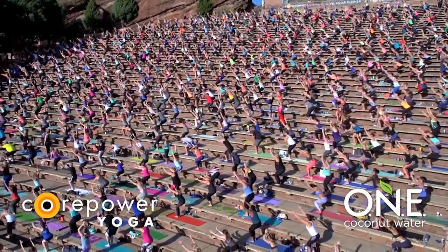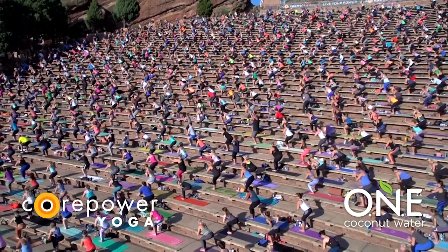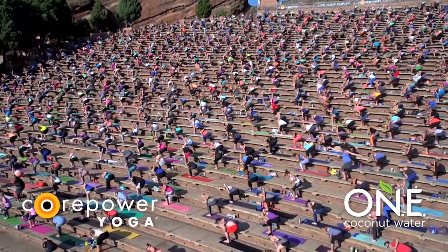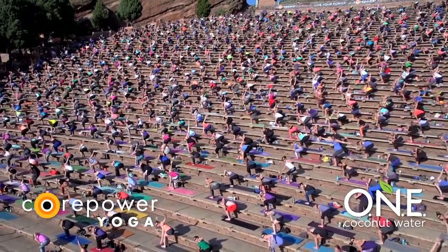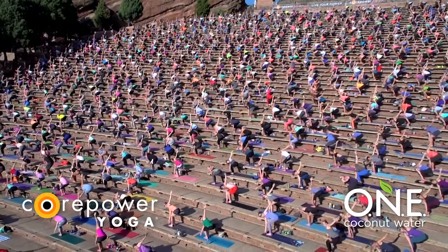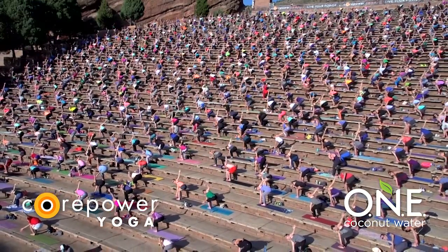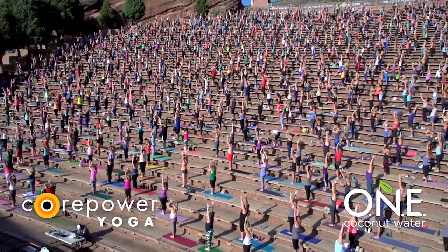Exhale, hands to heart. Inhale, lengthen. Exhale, twist to the left towards the stage again. Pull your right knee back in line. See if you can drop your hips lower than your heart. Stay here. Open your arms to fly. Again, reach and expand from fingertip to fingertip. Full inhale, full exhale. Inhale, Tadasana, rise. Exhale, Samasthitihi — hands to your heart.